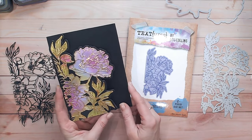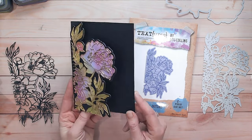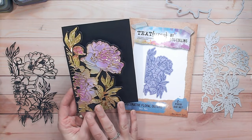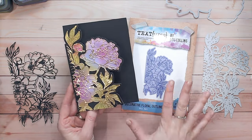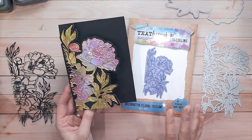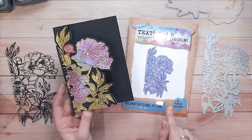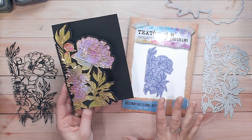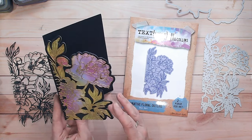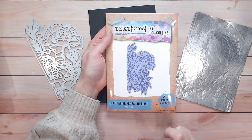Hi everyone, it's Lou Collins and today I'm going to be sharing with you how to make this beautiful shaped card front. It's really easy to do, it's absolutely gorgeous. I'll show you how I did the colouring, how I manipulated this die to work for this type of card, and everything I'm using you'll find linked down below. This is part of my brand new Textures Opulence range, probably my favourite die of the whole collection.